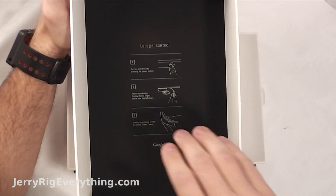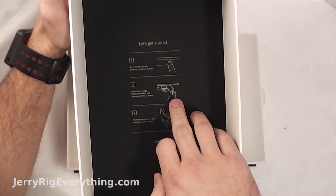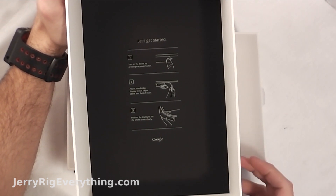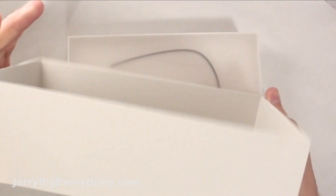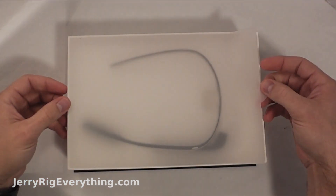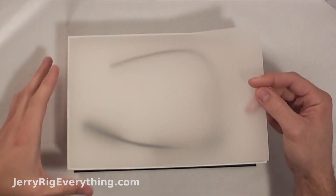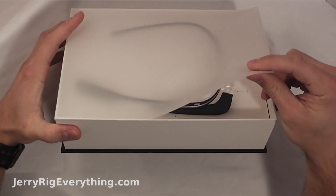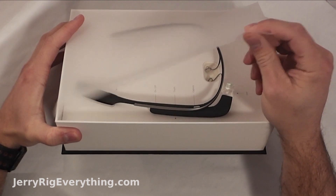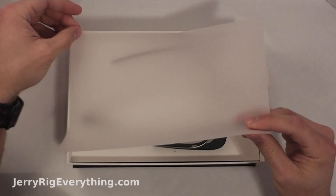Right here on the inside of the top of the box it says: turn it on by pressing the power button, adjust the nose bridge, and position the display to see the whole screen clearly. Along the top of the box, this smoky paper is just glued very gently along the edges.